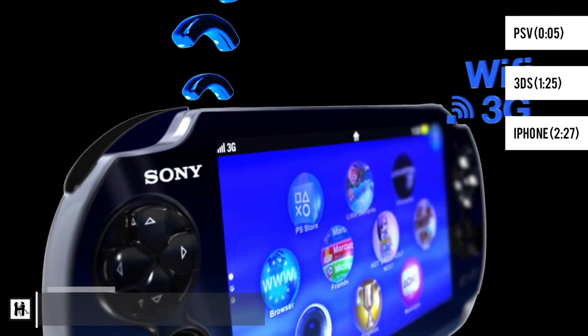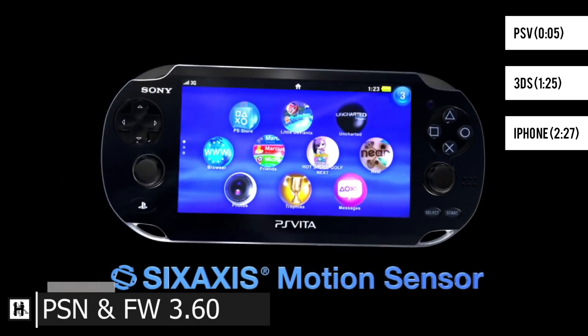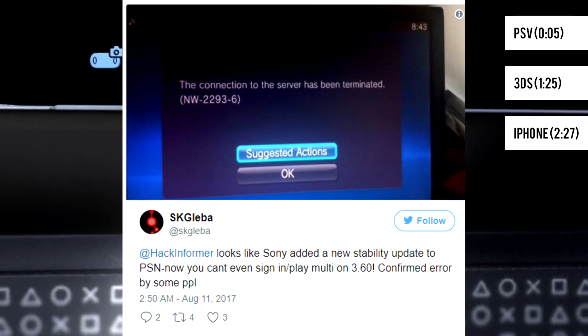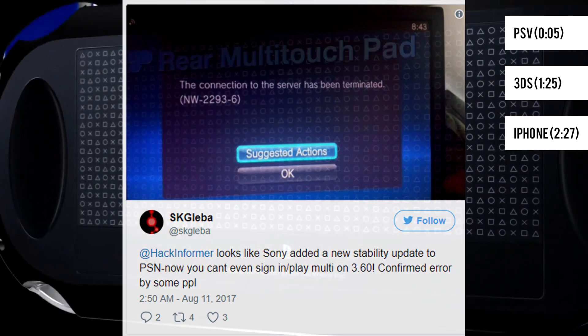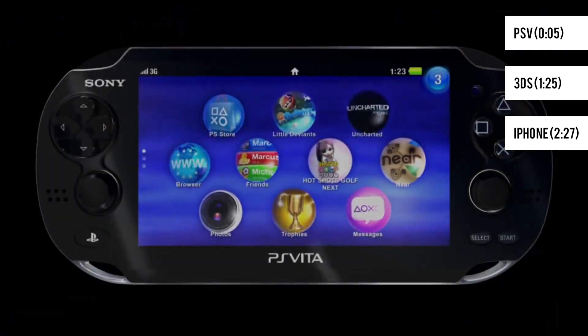Sony is no longer taking your crap, at least when it comes to firmware 3.60. It all began with the inability to activate a 3.60 Vita, but now even accessing PSN is no longer possible. This means no multiplayer or even the ability to sign into the service. You're able to activate a PS Vita on any firmware but 3.60, including those lower than it.